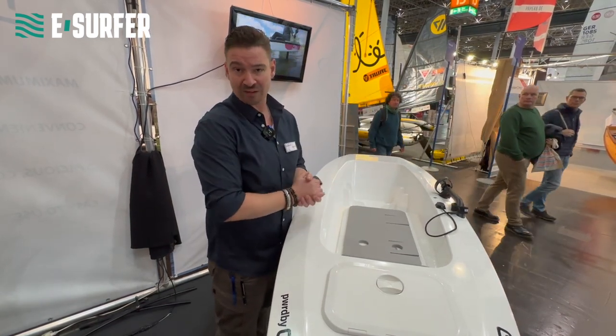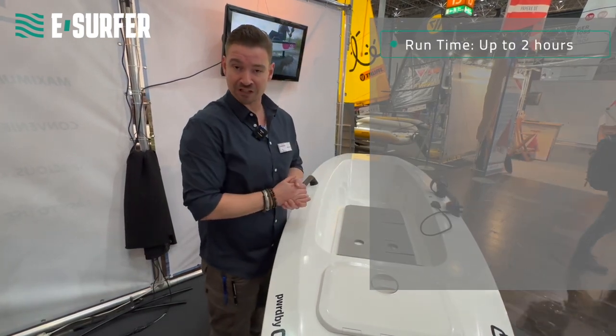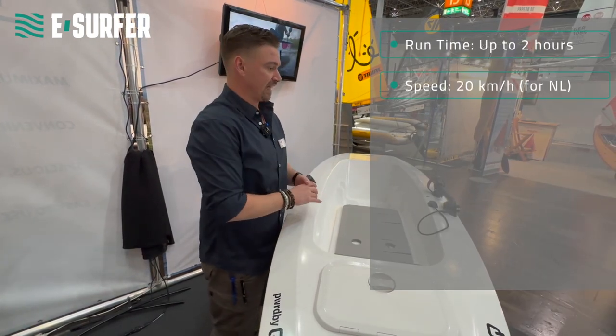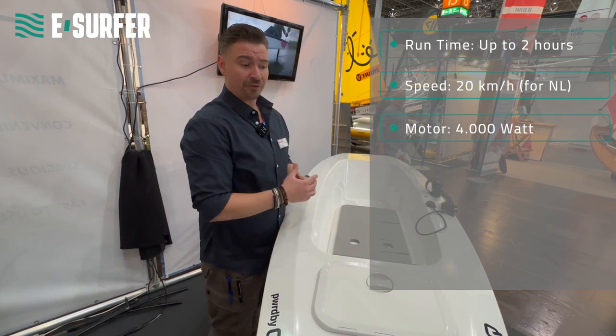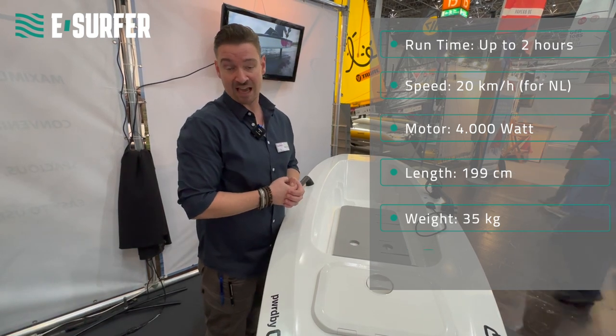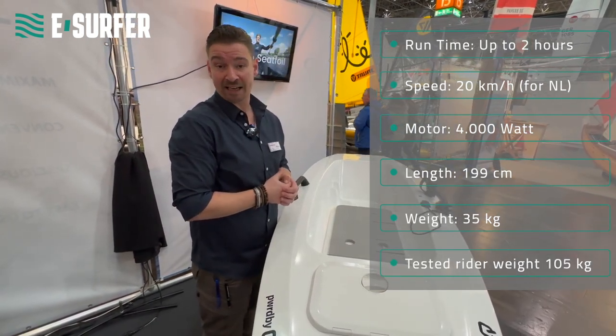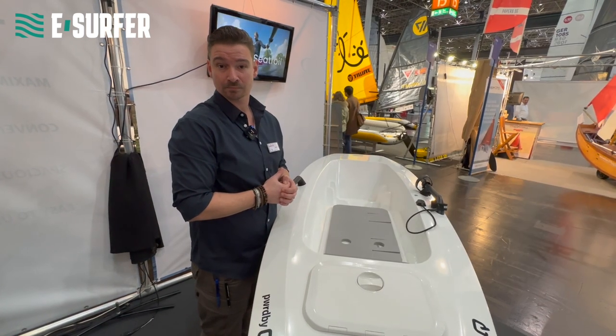The boat is limited to 20 kilometres per hour, though that can be adapted depending on your national rules. With the price, we are at around 10,000 euros ex-tax, and we are starting deliveries at the beginning of April.